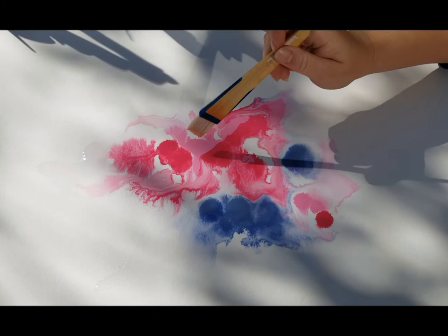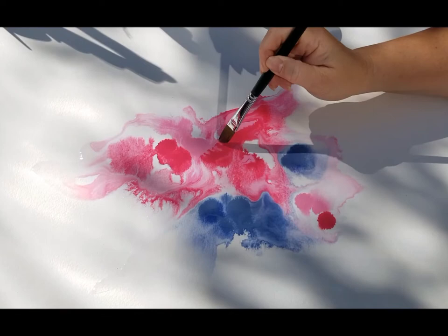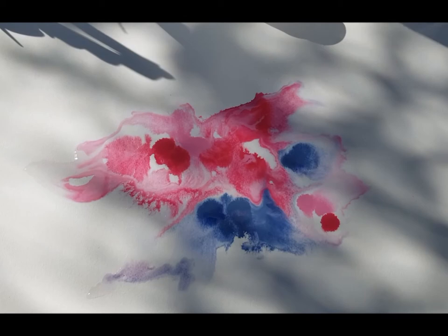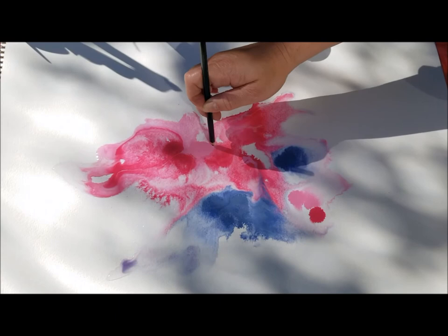It's fun to just let it kind of have its way and follow its lead. Then I came in with just a filbert brush, pulling things out a little bit more where there was a line that kind of looked like a division, pulling it out in a few places and adding a little more water — still keeping it very fluid, loose, and fun, just enjoying the flow and the color.